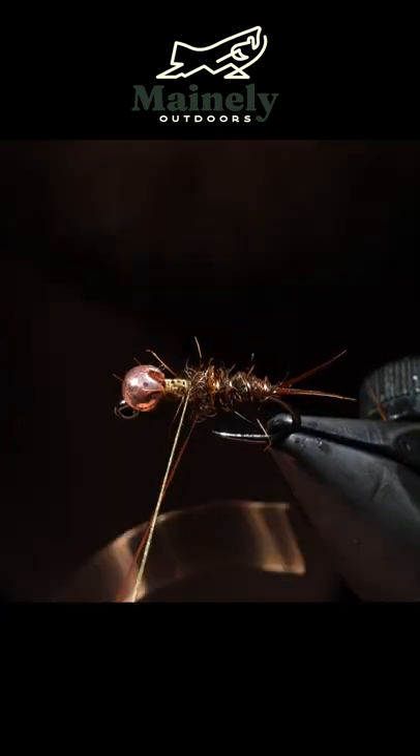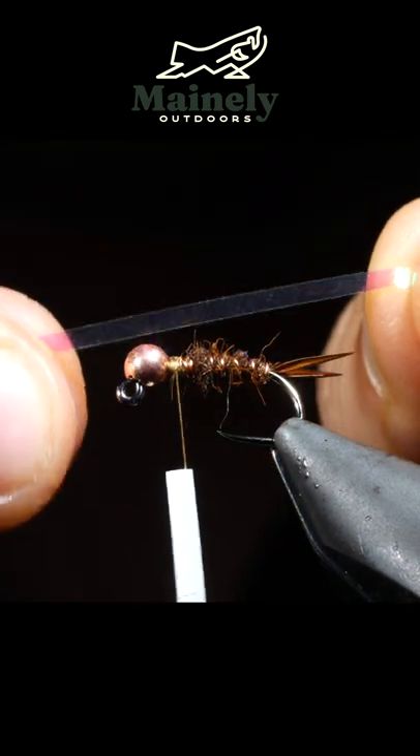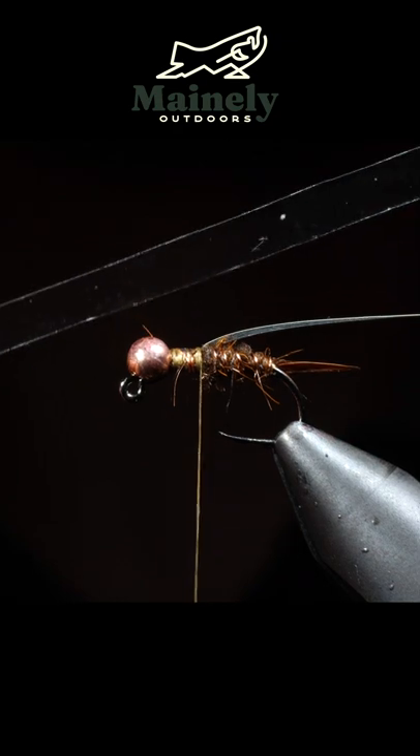Once complete, we'll counter wrap with our wire, secure, and helicopter free. We'll grab some flashabou, secure that just behind the head, and secure some clear thin skin over it.